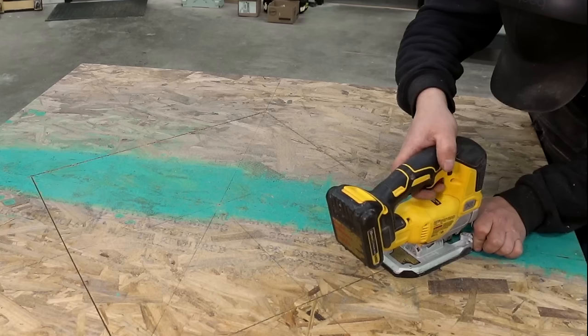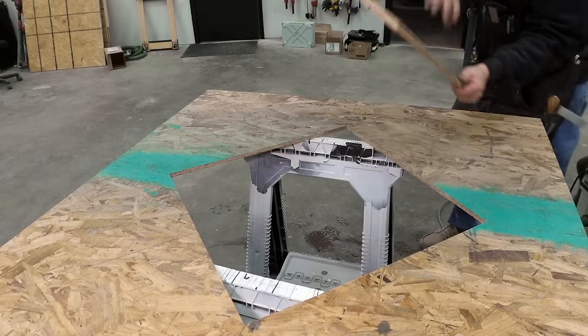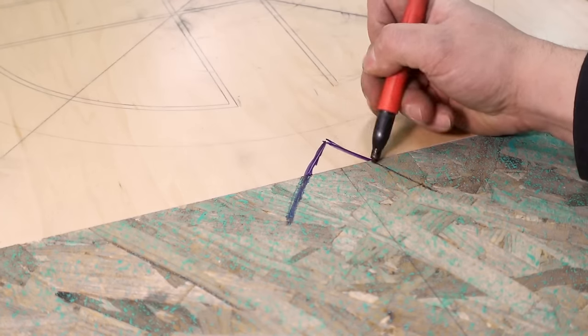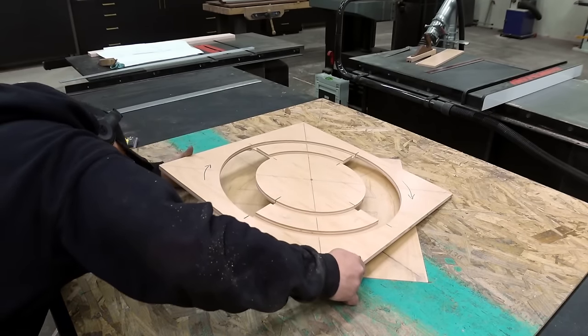I mark where the base panel will go, then a track saw is easiest to cut it out — you can use a jigsaw or even a skill saw. With a few pieces of clear tape on the base panel, I've reached a perfect fit. Mark the orientation so you can reposition it the same every time. Each detail like this will help reduce human error, because we need this to be accurate down to the thousandth of an inch.